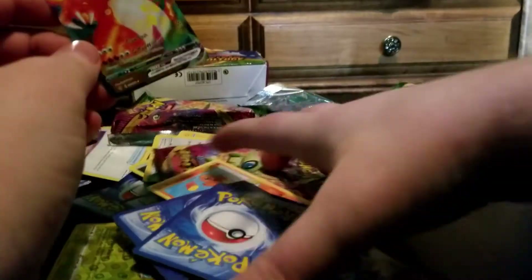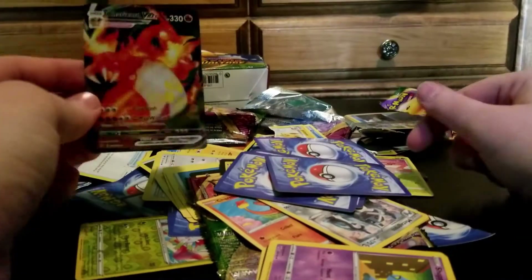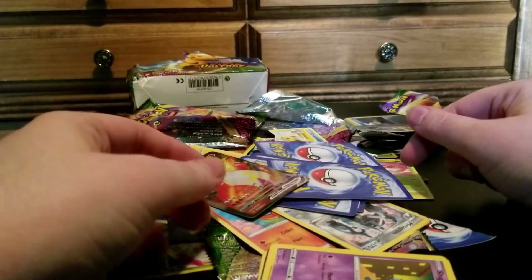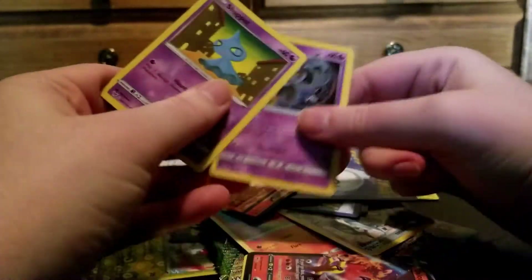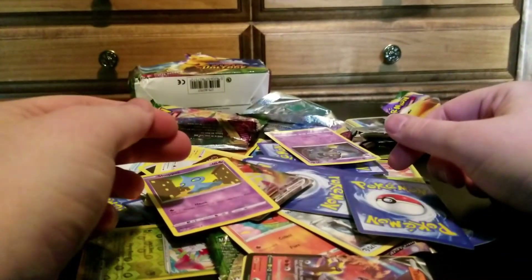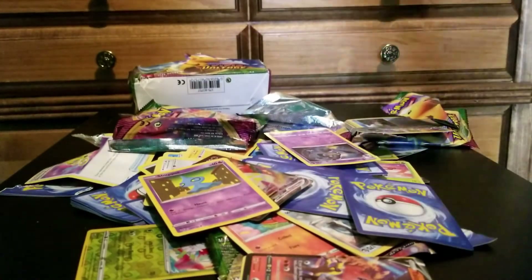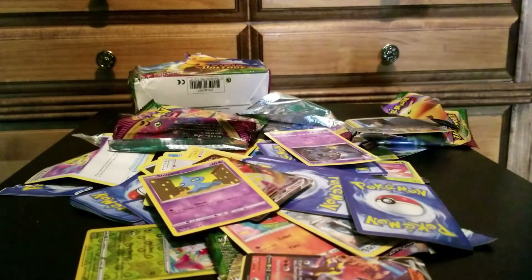Anyway, if you enjoyed this stupid fake Pokemon card video, please subscribe. Please. I've earned it, okay? I bought fake packs. I opened them. I'm sad. Please.